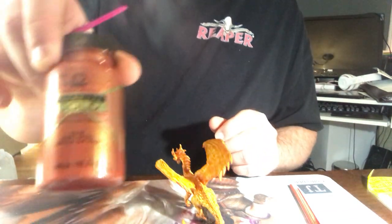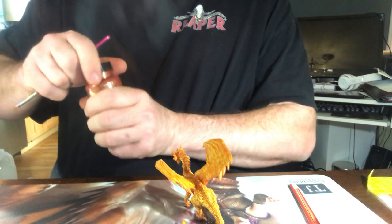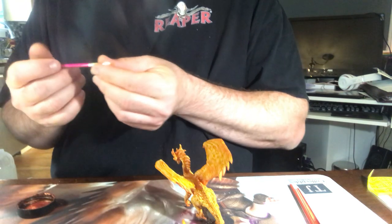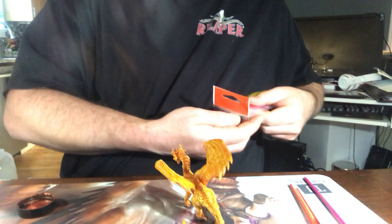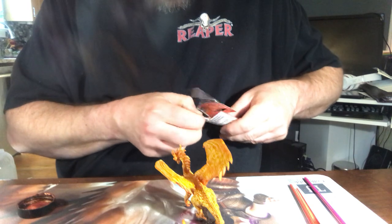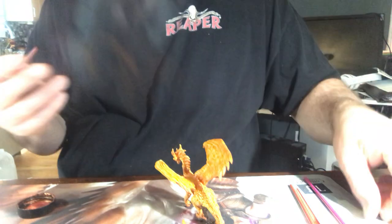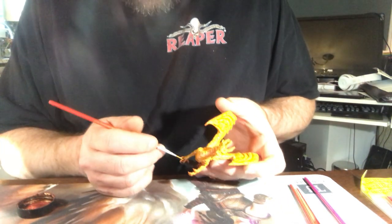Next I'm going to use fire opal treasure gold paint for the claws and some of the bone ridges. For this one I'm going to use a smaller round detail brush from my 10-pack of Mod Podge detail brushes, that way I'm not overpowering anything or having accidents with the wider brush.